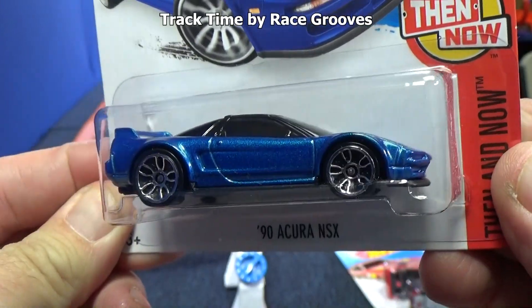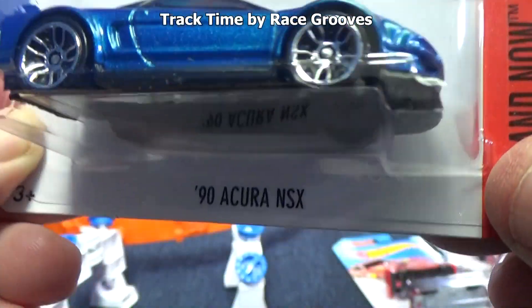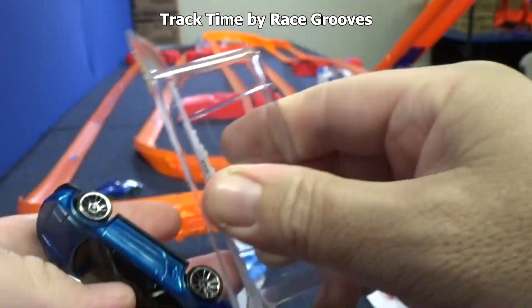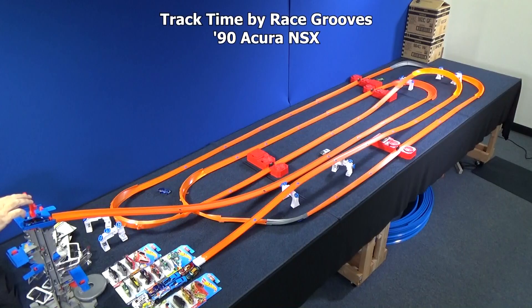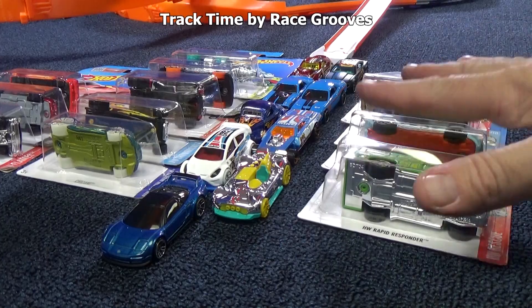Now we have the 90 Acura NSX. It has a little bumper — actually it's a separate piece, which would be called a splitter. That splitter is not good for loops, but let's see how it does on straight boosters and track. When you make the right track layout, he does all right. It's getting a little crowded down here — let me make a little room.